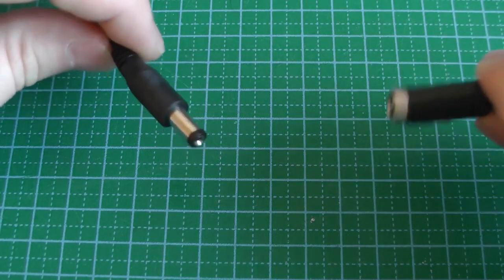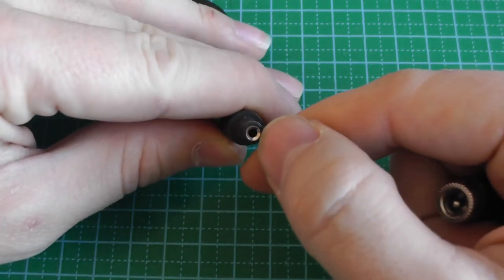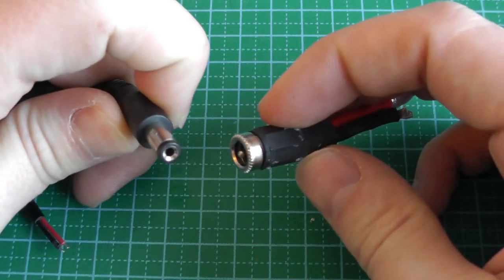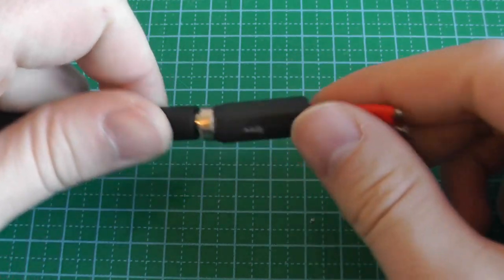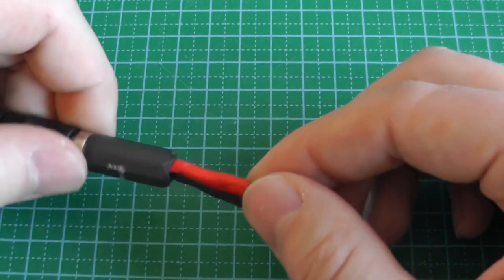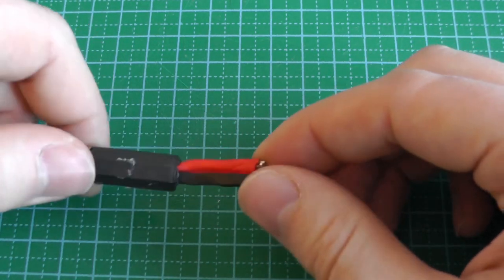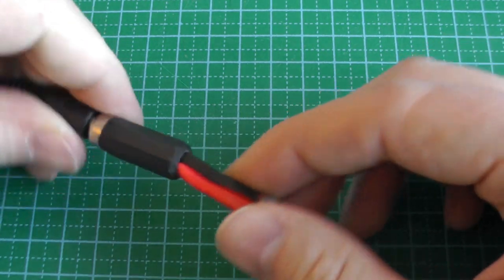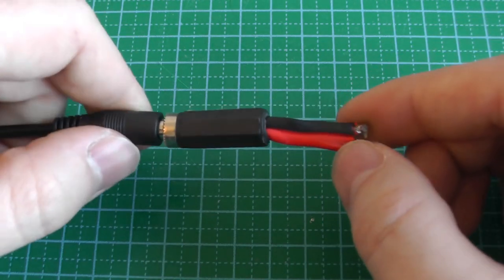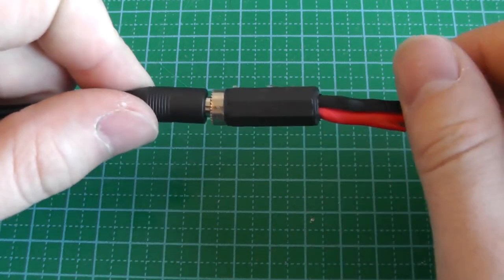To connect LED strips to the board, I use barrel jack connectors — 2.1mm inner diameter and 5.5mm outer diameter — which are common and cheap and can handle sufficient current. For running cables throughout the room, I used thick 1.5mm copper audio cable. In retrospect 1.5mm is a bit too thick and I even had to cut the bend protection to fit the connectors, but the goal was low resistance to minimize voltage drop under high current.